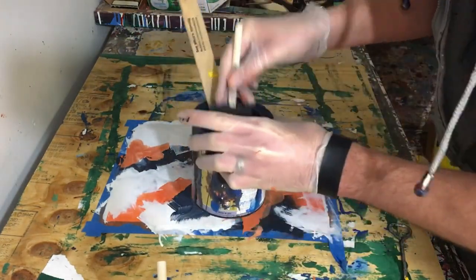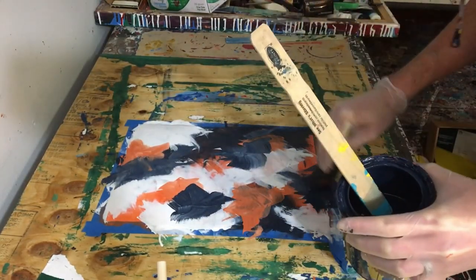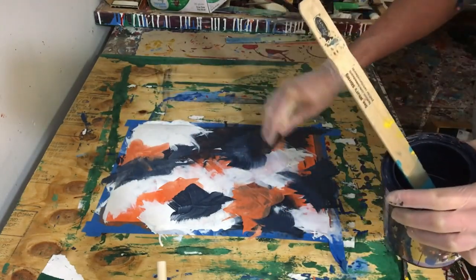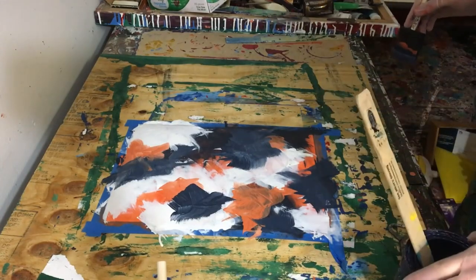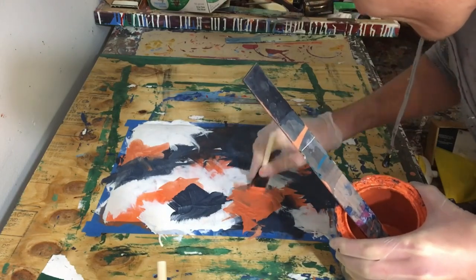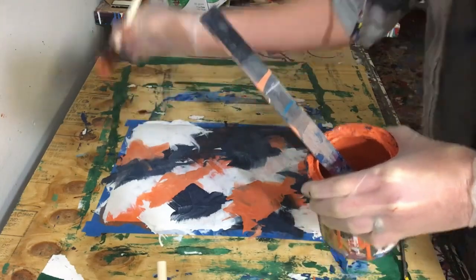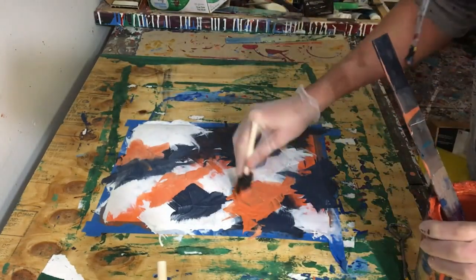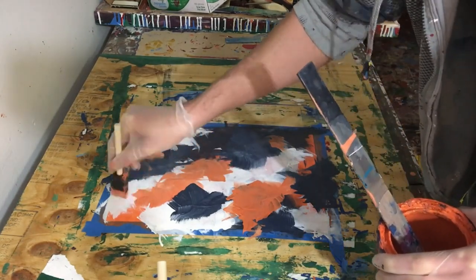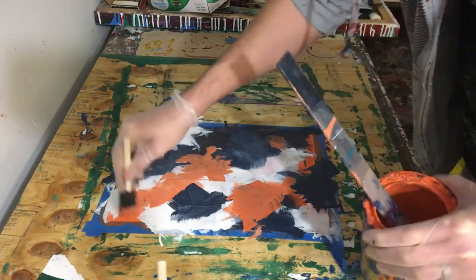Another issue is that because the foam brush absorbs the paint, when you move on to the next color, if you haven't cleaned it out completely, it takes in the color that was previously there and mixes it with the color you're adding next. In a way it's kind of cool because it starts to mix the colors a little bit, so you get different hues of the same colors. If you're going for that look, then it's kind of cool — you do have that advantage. However, if you're not really trying to do that, just know it's going to mix those colors.